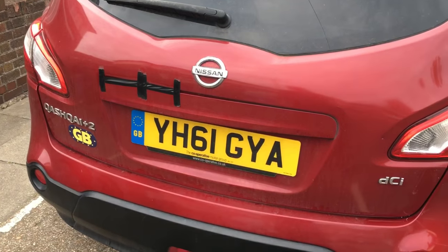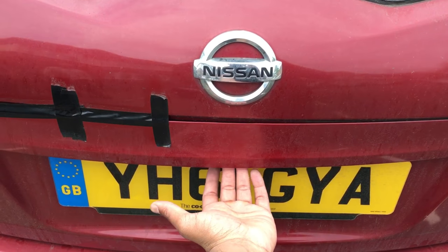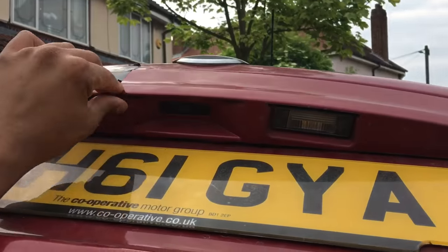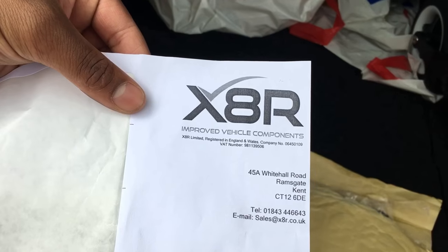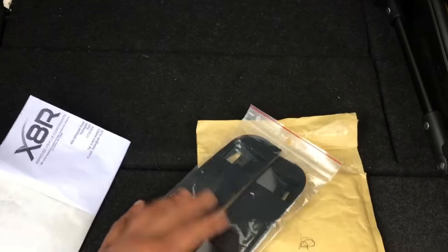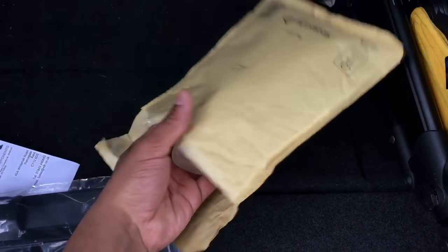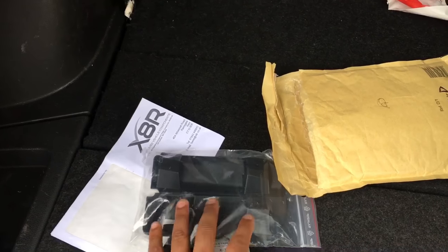I thought if I can just repair the clips, that saves me from buying a random variation of the tailgate and having to spray it myself. I bought the kit - it cost me £15. I'm going to show you how the operation works: there's a button underneath, you press it and then you have to yank the whole thing up, and over time it just snaps off. Here's the kit from X8R - Improved Vehicle Components. All it is is two replacement plastic clips and a bottle of acetone to stick the new piece to the tailgate.